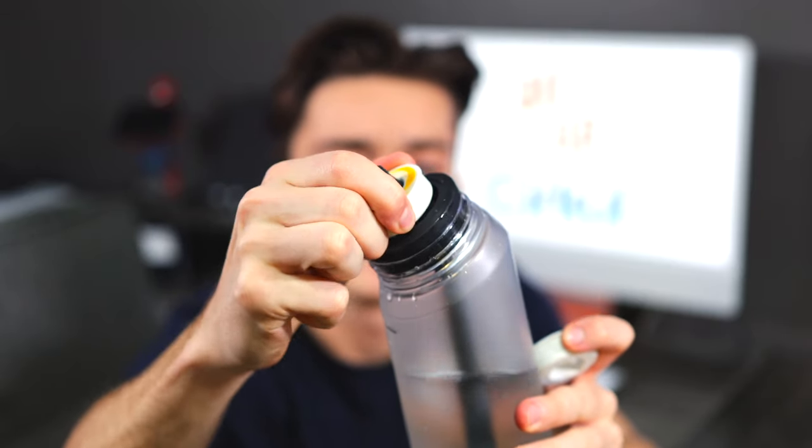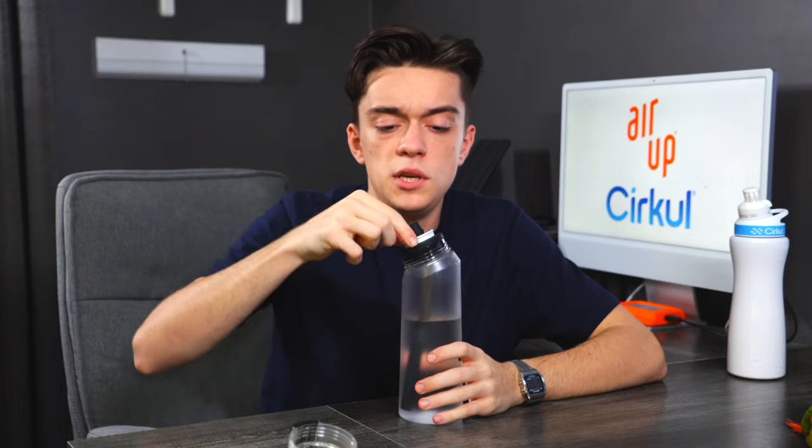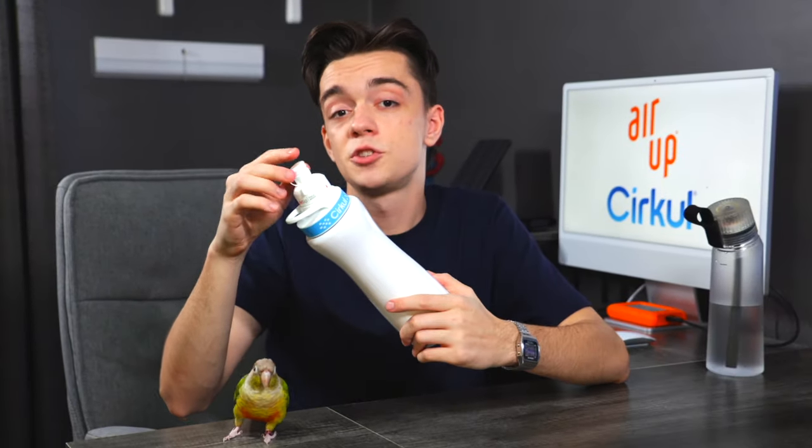Next flavor for comparison is peach. Switching out orange for peach on both bottles. Peach activated. That smells good. Arup is such a fascinating concept — I'm sensing peach but it's still normal water. Brilliant. Now let's try Circle. For some reason Circle is just not it — it's too syrupy.